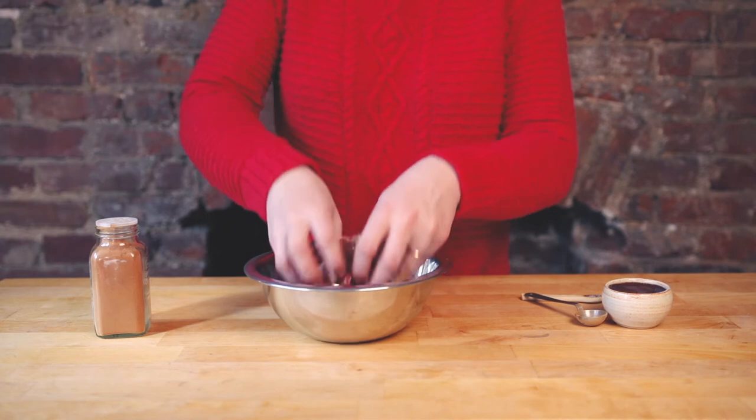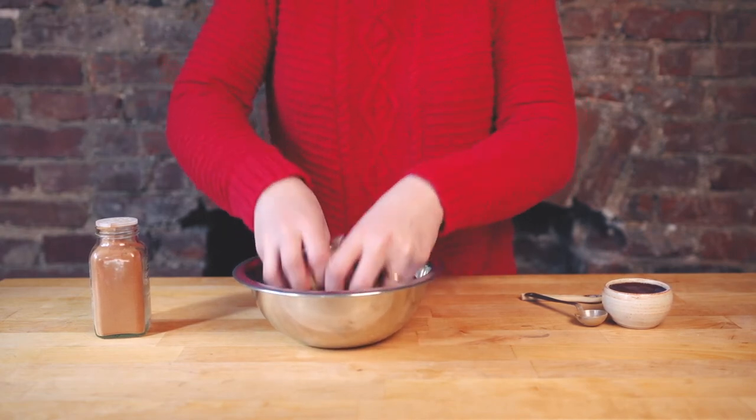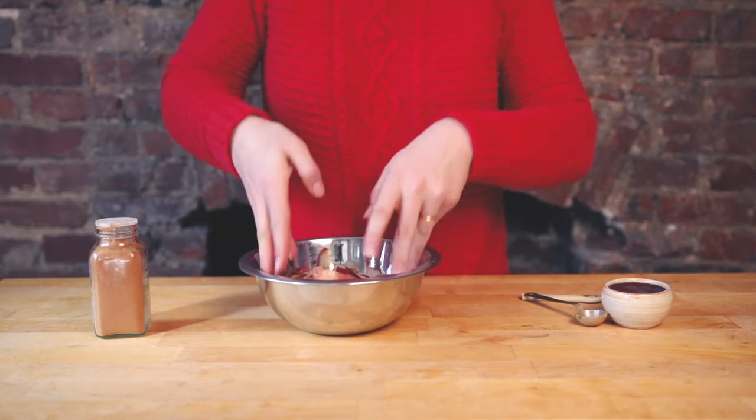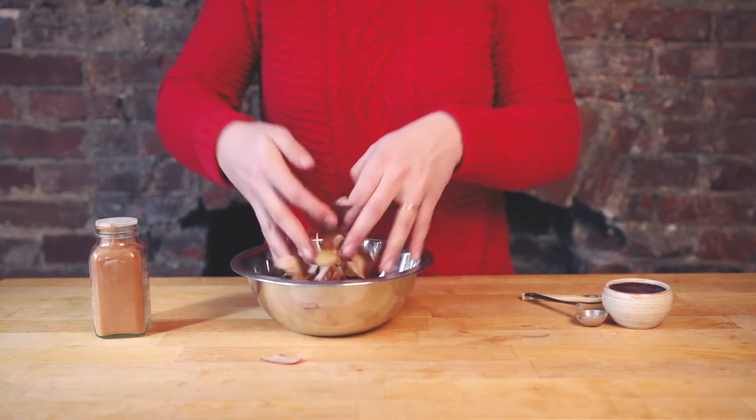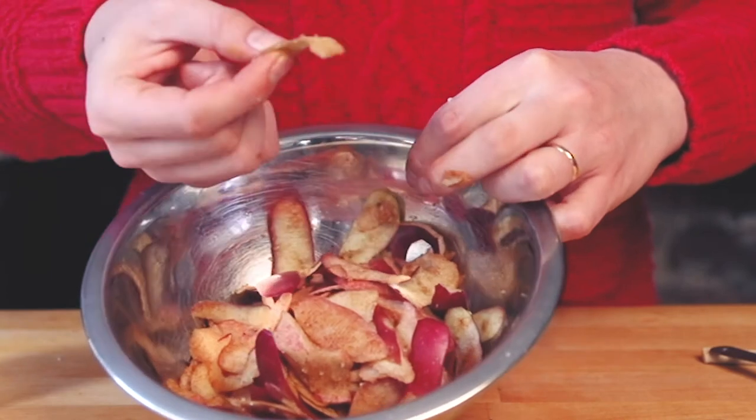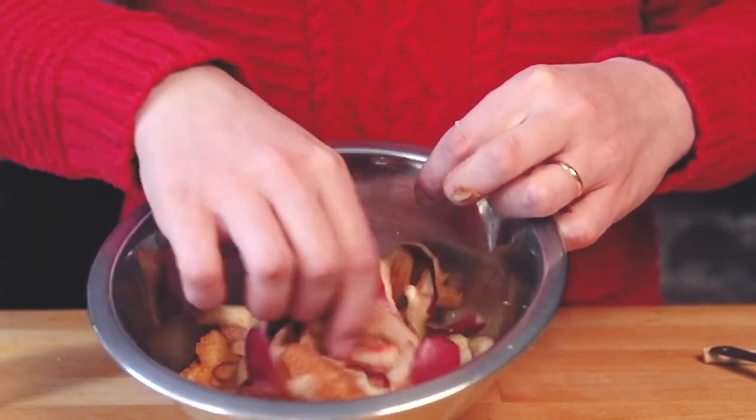Now just toss until the peels are evenly coated with sugar and cinnamon. You can really smell that cinnamon. At the end, you should have peels covered in sugar crystals and cinnamon.